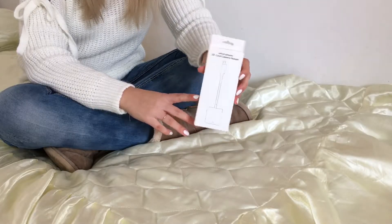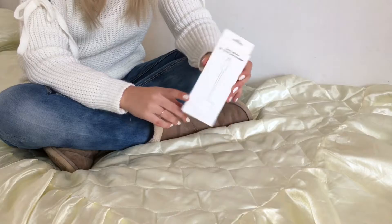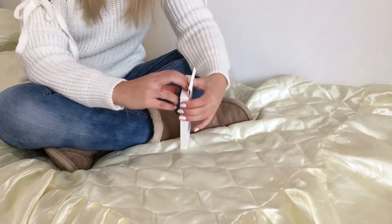If you have to write, this is awesome. I just think it's useful and it also keeps your iPad safe.